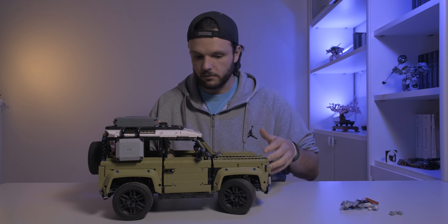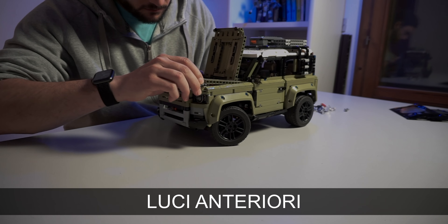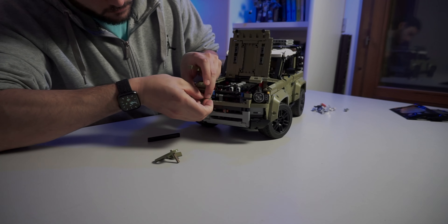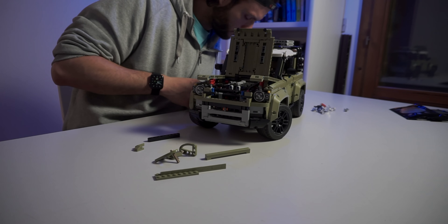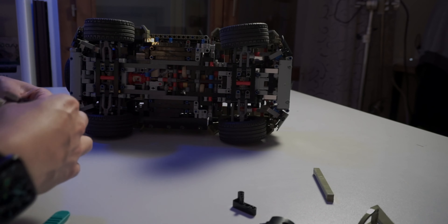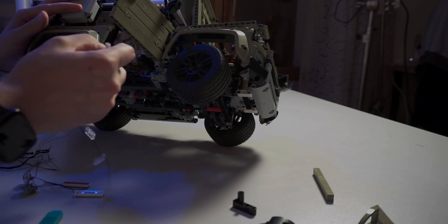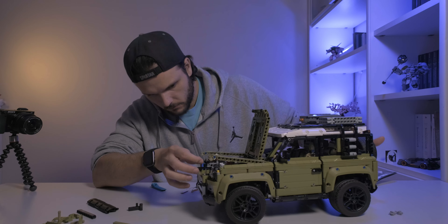Allora, cominciamo ad operare. Non so quanto ci posso mettere e nel dubbio metto le mani avanti. Un po' velocizziamo, un po' no.